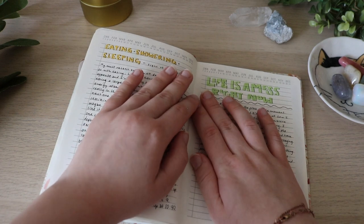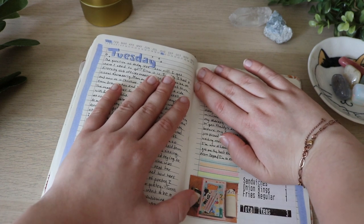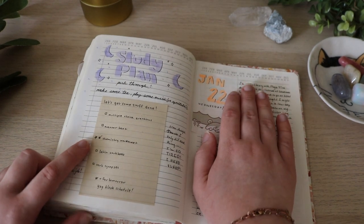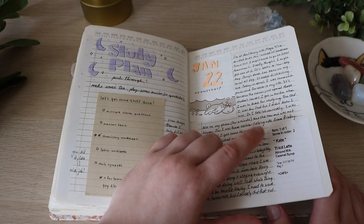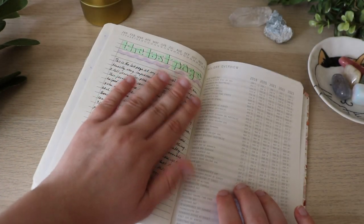This was me finally unpacking some Christmas stuff. In the future — I love dreaming and planning ahead. This one's fun: 'Life is a mess right now.' And then I talked about eating, showering, and sleeping. Here's from Tuesday — this makes me so happy. This is when Aki gave me stuff from Japan. I love Aki so much. Here we have another study plan. I put my Starbucks drink thing on it. January 22nd — and then this was the last page.